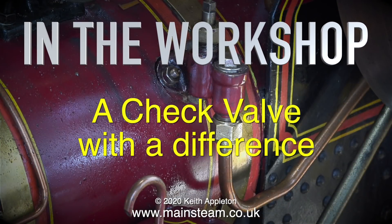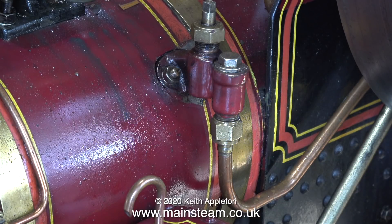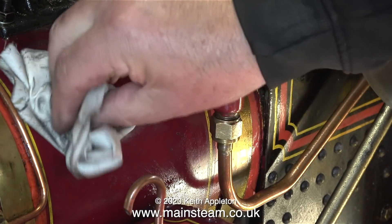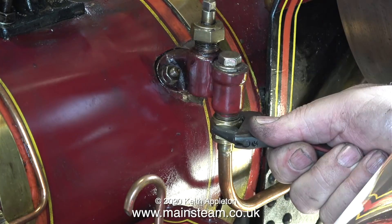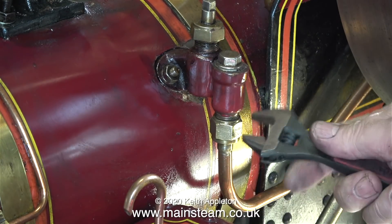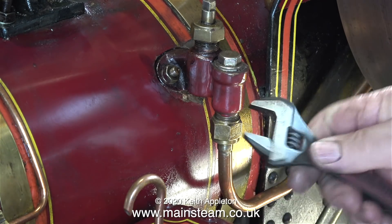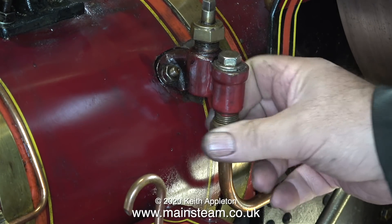In the workshop, a check valve with a difference — I've never seen one like this before. It's one of two fitted to my traction engine, and they're fitted with a tap which means you can turn them off. If you get a problem with your balls and the valve starts to blow back and dribble, you can turn them off, because if the check valve blows back it would soon empty the boiler of its water. The stainless steel shaft with the squared top sticking out of the top is actually the tap.